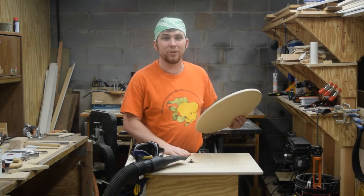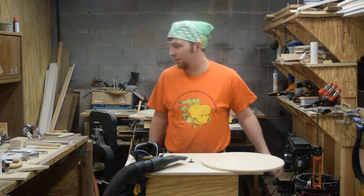I already brought these shields back to the router table to ease over the edges, so now it's time to start talking about handles.